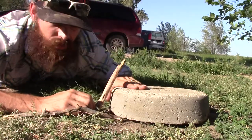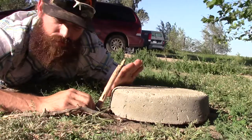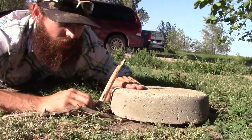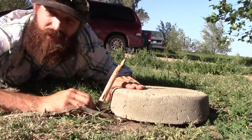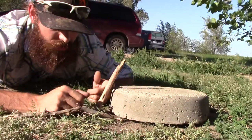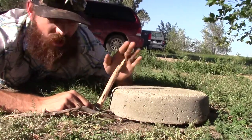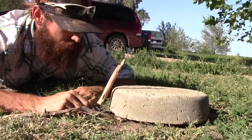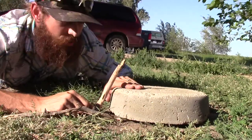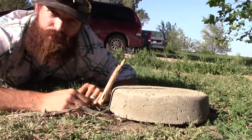Thank you guys for watching. This is another one of those deadfalls that you can set up without the use of any tools or any knives. I did not use anything except what I found to make this — even driving this stick into the ground, I just used a stick or a branch and hit on the top of it. So this is another good one that you can make without rope, a knife, or any tool. Thank you guys for watching.